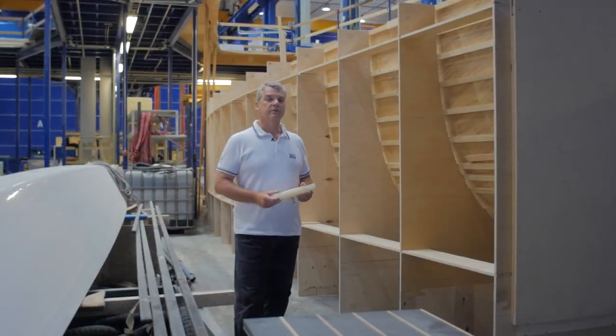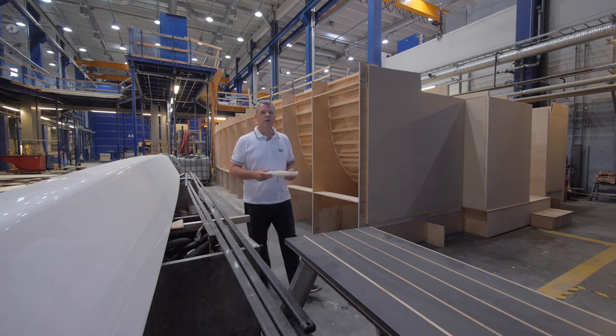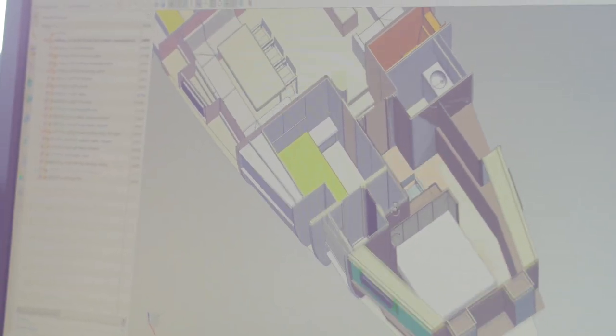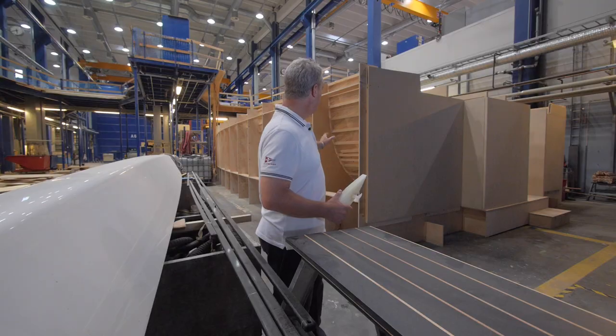The design and development process of the new Swan Yacht — in this case the brand new 78 — is always a very challenging and complex activity. We spend hours designing and 3D modeling interiors, deck and the hull, also using scale models. But there is nothing more powerful than what you can see here: the mock-up.